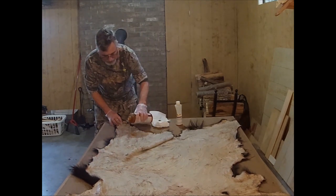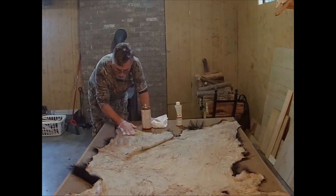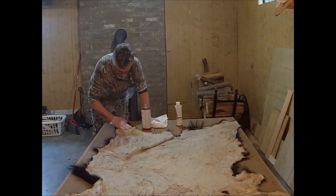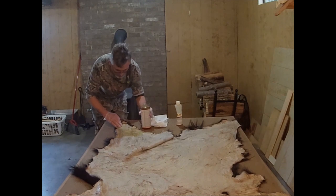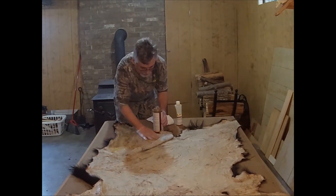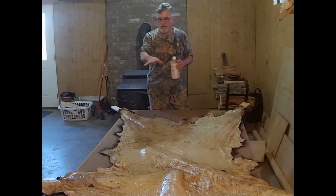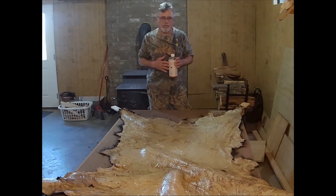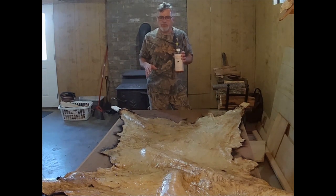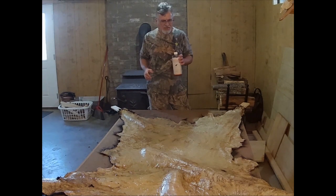I've got my entire skin coated with the tanning chemical now. It's going to take one to two days of drying for that to soak in. We're going to check on it periodically as it dries and do some stretching to try to keep the skin soft — that will be our next step.